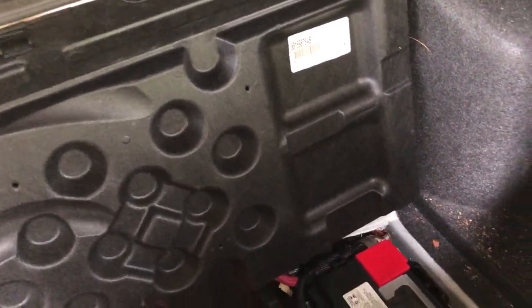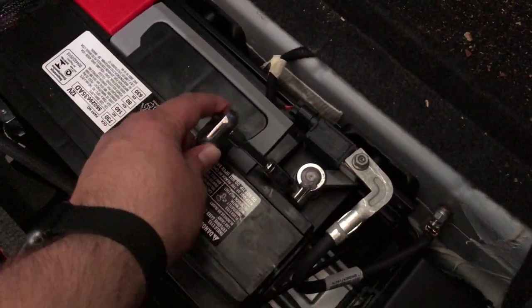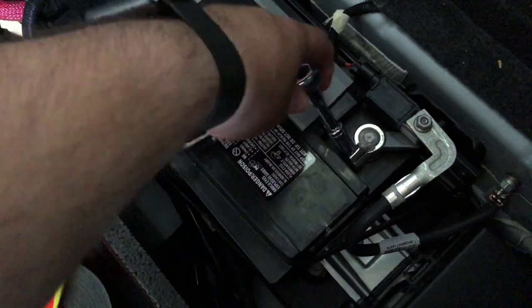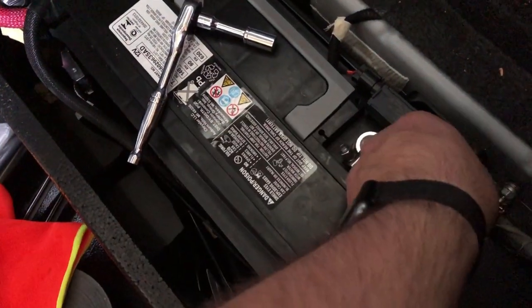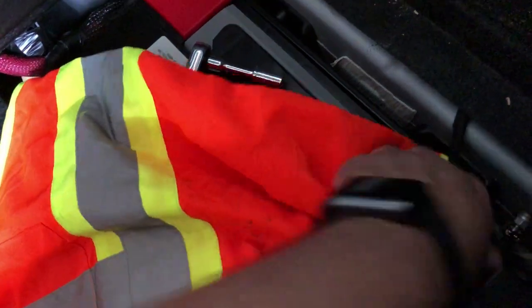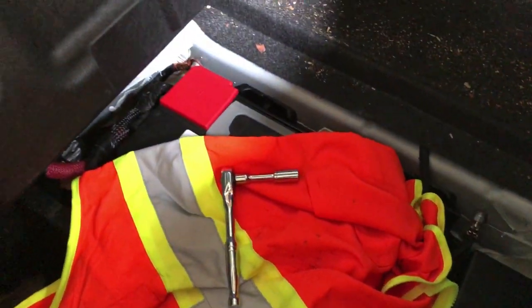The very first thing you're going to do is disconnect the negative battery terminal so it doesn't have any power for the airbags. Usually I leave it unplugged for at least 20 minutes before I even start doing anything. Tuck it down and also remember to leave your trunk open because you can't open it back up if you close it.